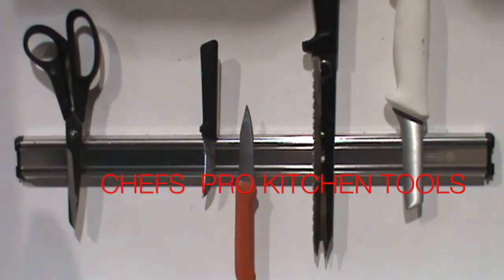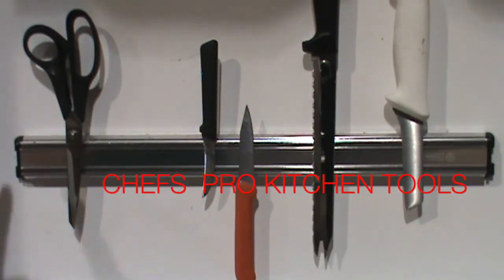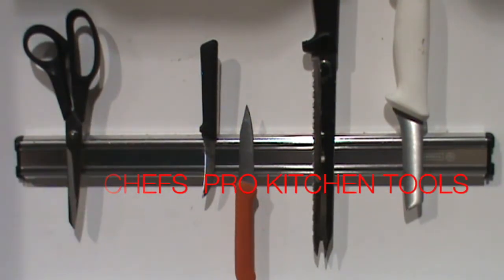Maybe 15 knives will fit on this one here. I believe this is the 18-inch version. Check it out — there's a lot more of them on the website.